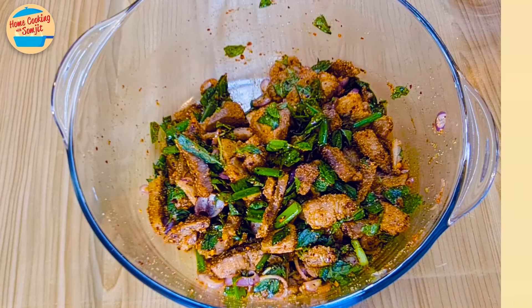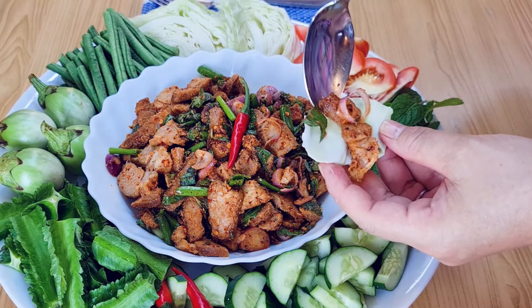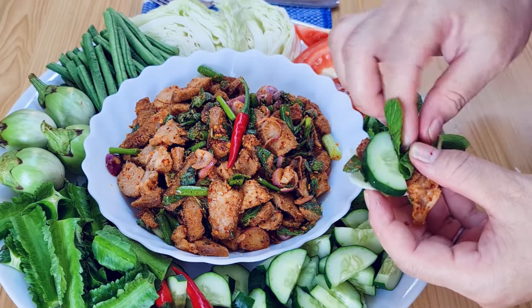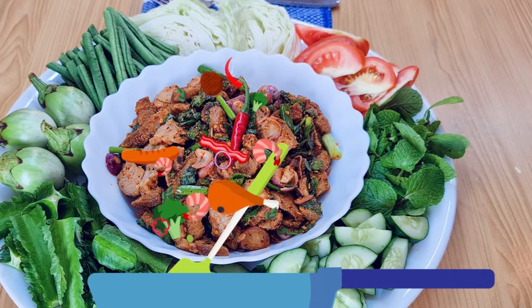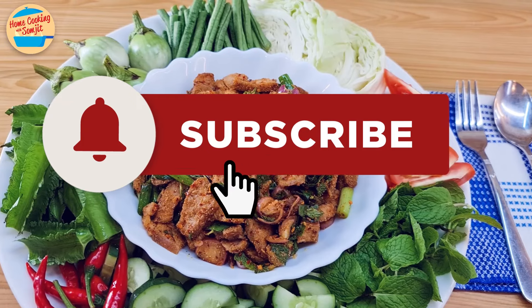Let's dish out and serve. This is best served with a lot of chilled vegetables — make a small pork wrap with cabbage, cucumber, and mint leaves. Let's eat! This is so delicious! The pork shoulder is tasty, savory, and very appetizing. It's tender and goes well with cold and crunchy raw vegetables. So good! This is Home Cooking with Somjit. Thank you and bye-bye!